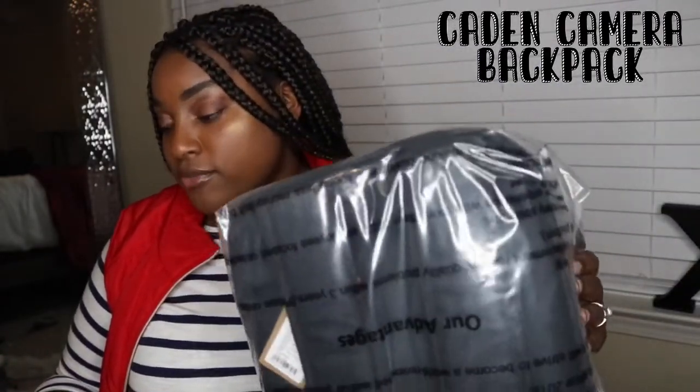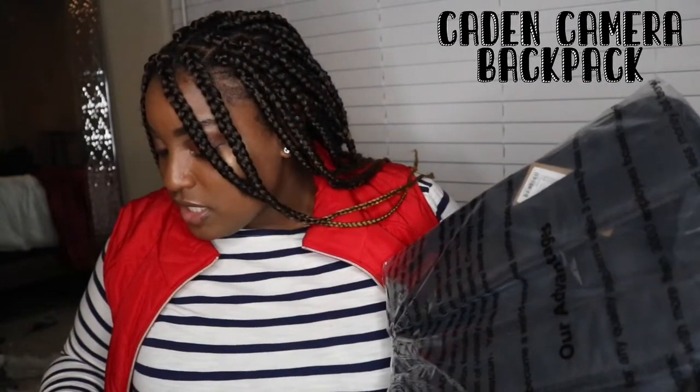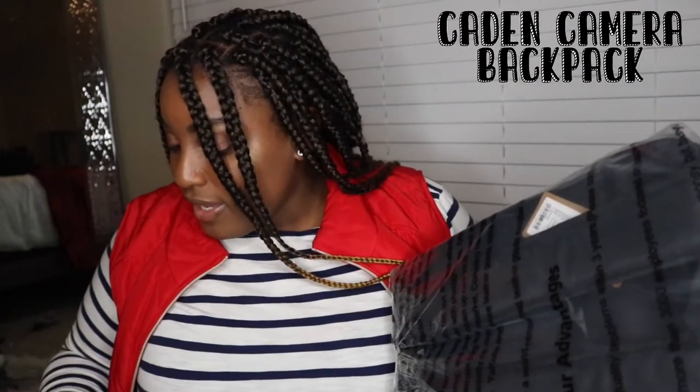This is the Kaden backpack. It comes in other colors such as gray, green, and blue. This one is 11 by 14.2 inches, the width is about 5.5 inches, and it weighs about 1.74 pounds. I bought this off Amazon and got it for $29.99 — so $30, not bad if it does what it needs to do. Let's get this opened up.